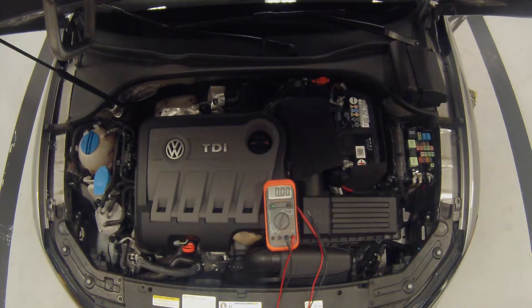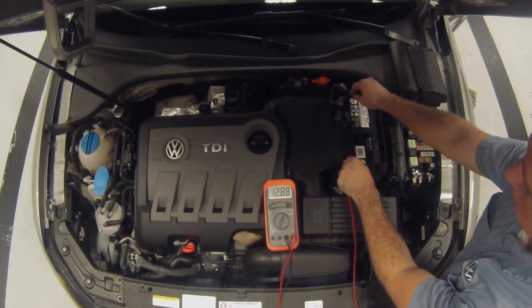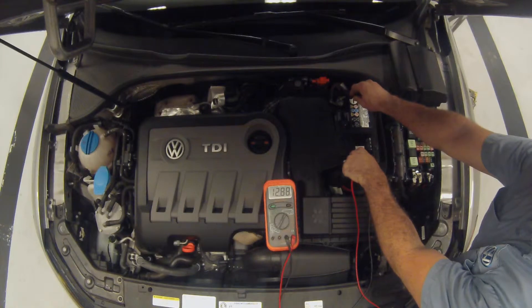Now we're going to perform the voltage drop in the charging system circuit, starting with the charging system positive side. Before we do anything, we need to make sure that the battery voltage is fully charged. Reading 12.87 — slightly overcharged, but the engine was running, so it's going to be a little higher.